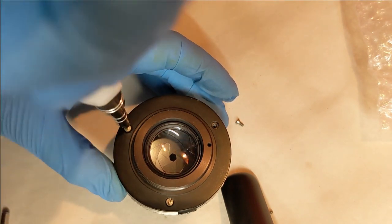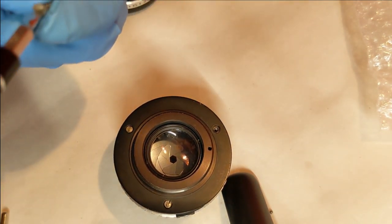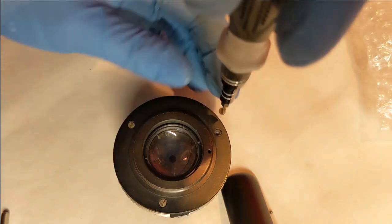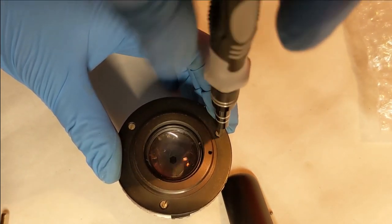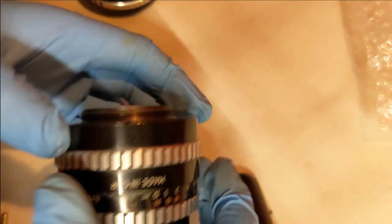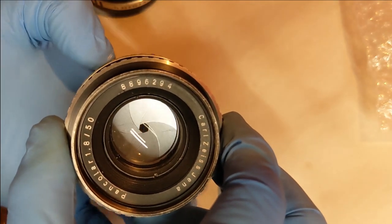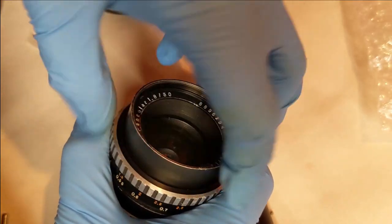I don't know at this stage whether there's any difference between this Pancolar and the black version. I found out the zebra version Tessar was actually better than the black version — which surprised me. So there we are, it's back together again. It works really nicely, there's no oil on the blades, it looks fairly clean, and that's the end of part one. The lens is fixed and working. Now I need to replace the front element and clean everything up.